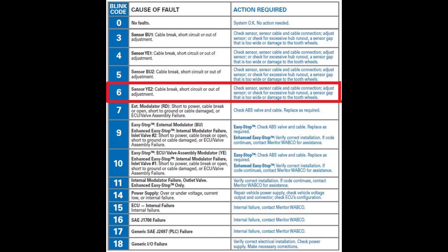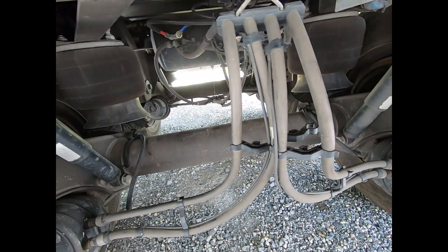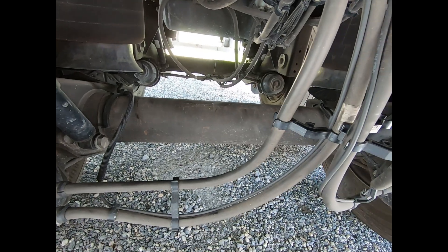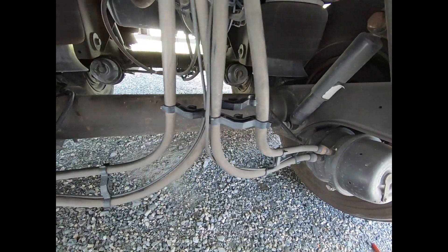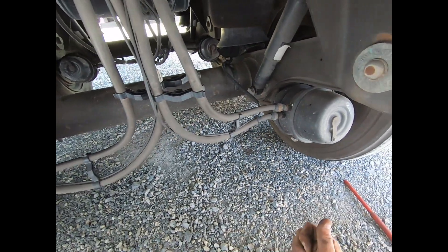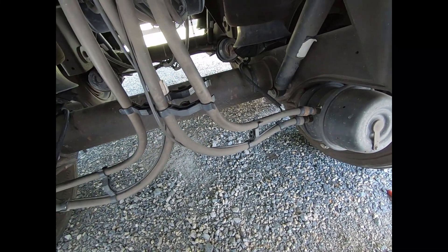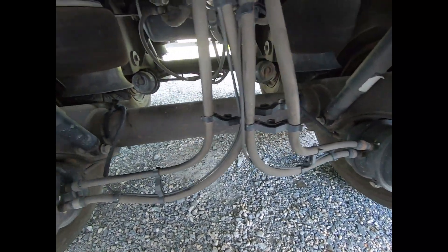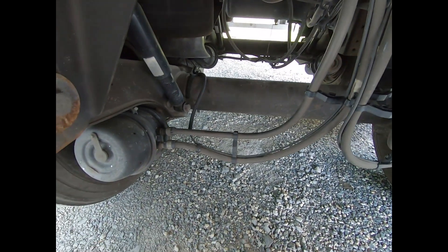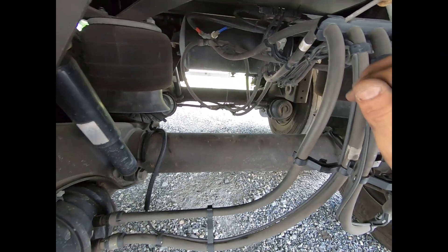We're underneath the trailer now. We got blink code six on the Meritor Wabco — they give you a single digit number, but it could be anything: the extension cable, the sensor, open circuit, short circuit, or gap too big. Some other units like Bendix give more specific codes telling you if the gap's too big, short to ground, or open circuit, which makes it a little easier to troubleshoot. But we have a Meritor Wabco unit here with blink code six.